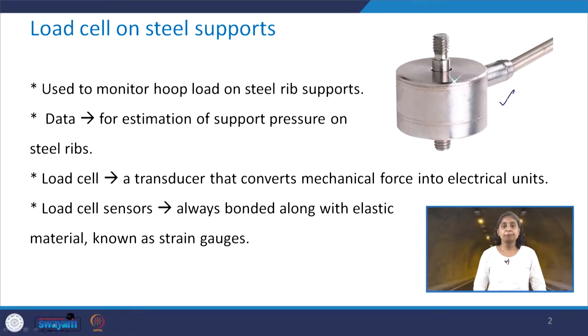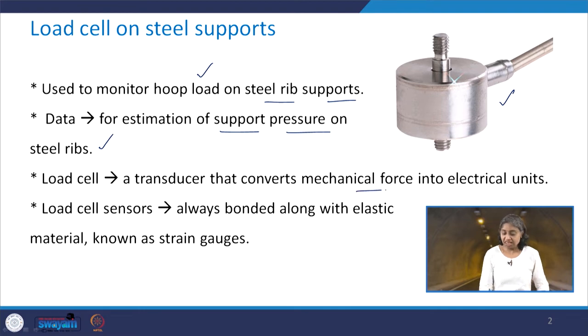To start with, the first instrument we have is the load cell on steel support, which looks as shown in the figure. This is used to monitor hoop load on the steel rib supports, and the data is used for the estimation of support pressure on the steel ribs. Basically, a load cell is a transducer that converts mechanical force into electrical units.